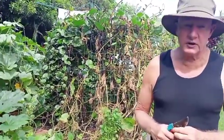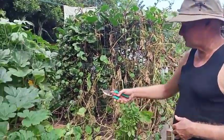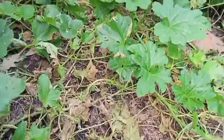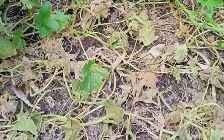Most melons like a nice sunny spot and they don't mind it nice and dry — they definitely don't like it wet. We put our toad skin melons in this area here because it was a bit of spare space. It's a bit shady here so it wasn't the ideal place for them.